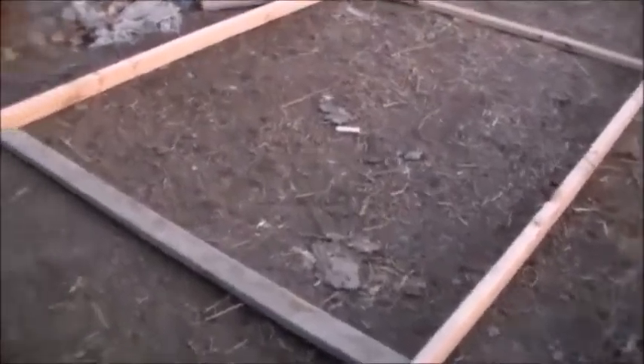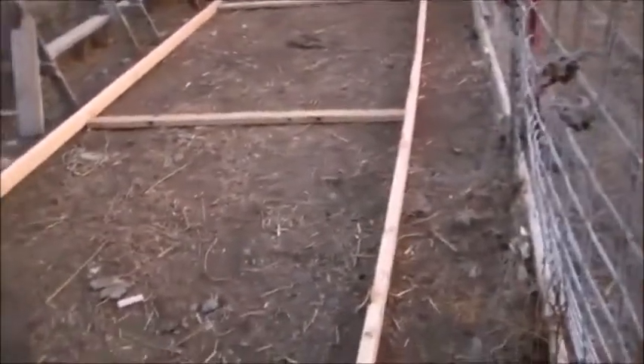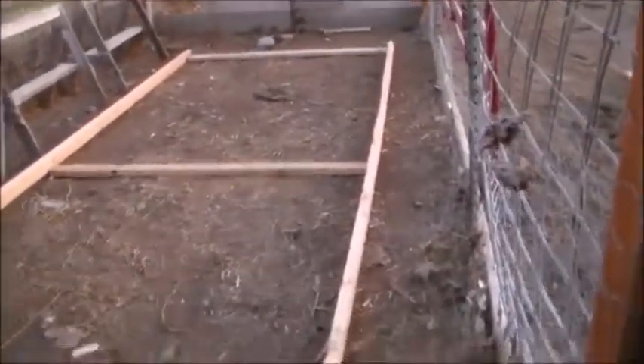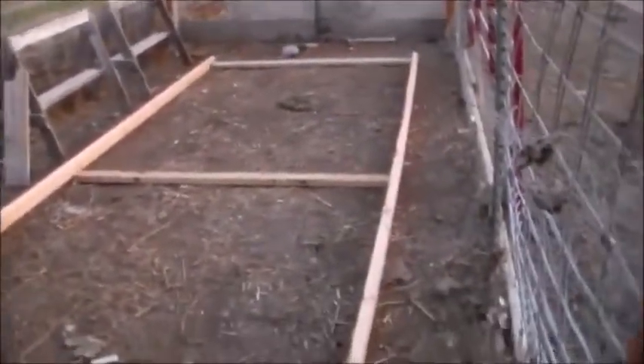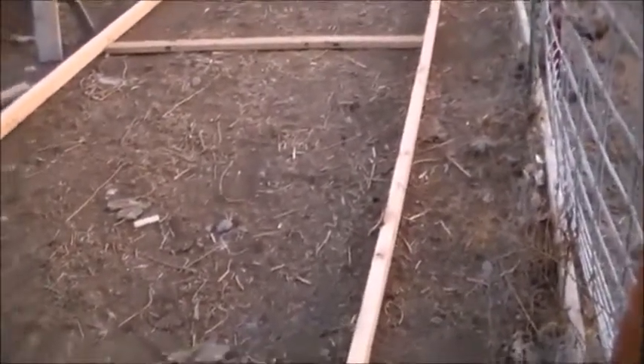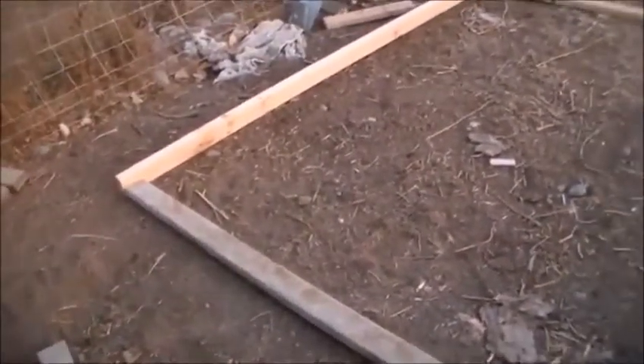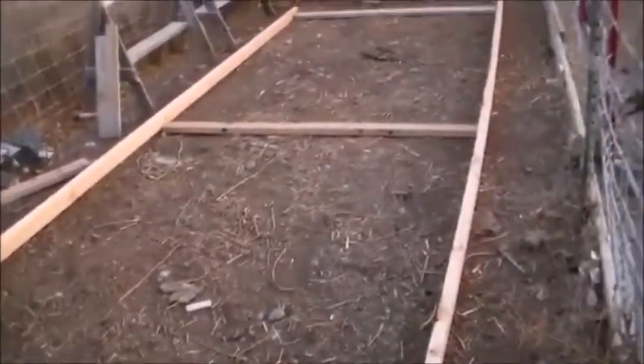I got some pre-cut lumber here that I'm gonna use to turn into a chicken tractor. Right now I'm gonna use it for the little chicks I got until they get old enough to go in the big one. Later I plan on getting some meat chickens and putting them in it as a chicken tractor, and I'll take you guys along for this.